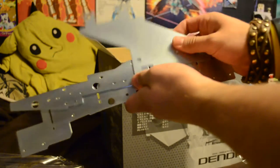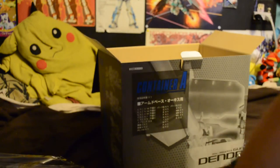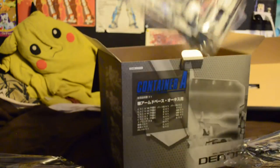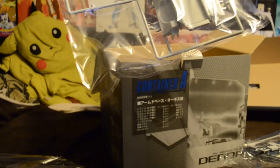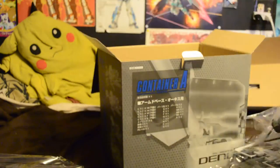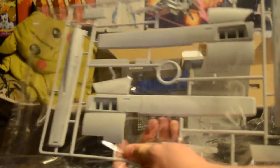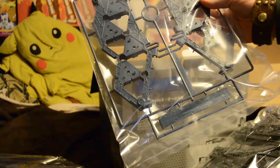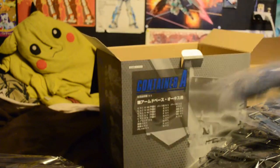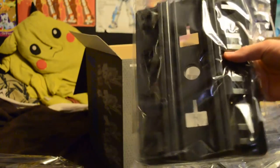These are the big metal parts — very cool. Some big hull parts right there. More white parts. This is the base and the parts that go with it. Big white parts, more big white parts. These are parts for the binders, thrusters, missile pods. And last but not least, the actual base.